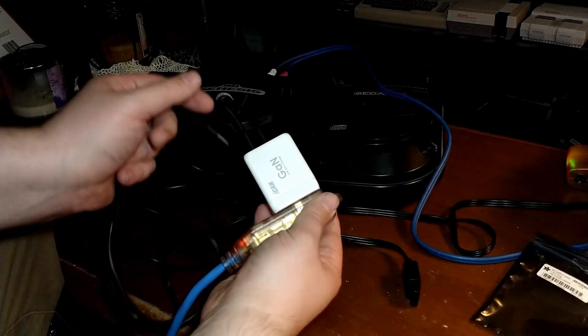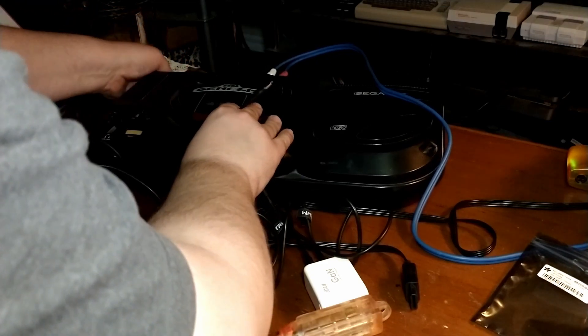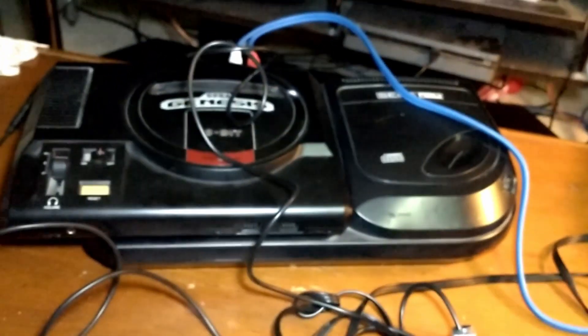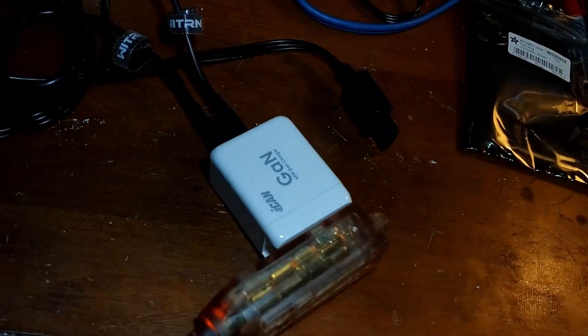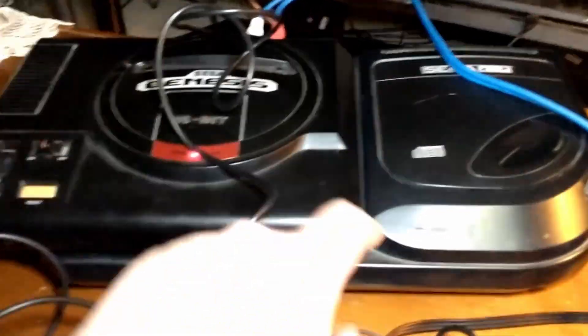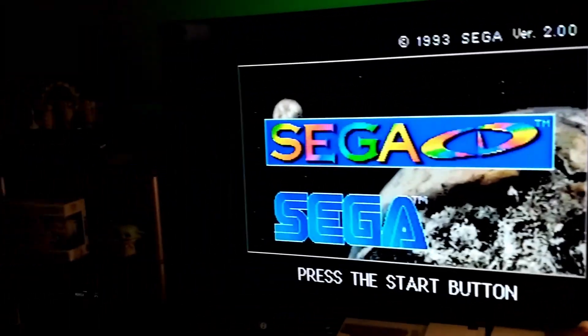Alright, just to show this: we got two Type-C's coming out of here. These both have the polarity adapters on there — doesn't matter which one goes to which — and they're both 9 volts DC. One into the Genesis and one into the Sega CD. One power adapter. Here it goes. Yep — heard the Sega CD come on. And there's the Sega CD BIOS.